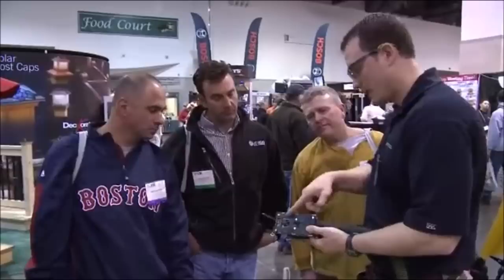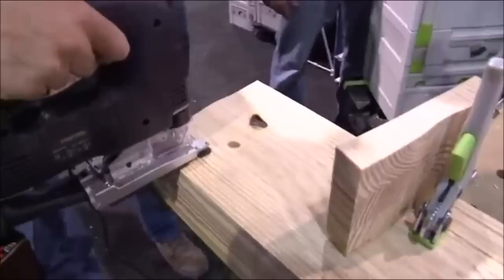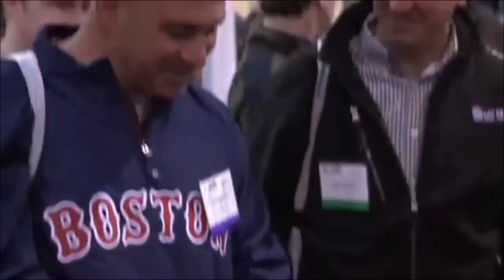The barrel-grip PS300 is designed to fit your hand with a low center of gravity. Achieve splinter-free cuts thanks to the zero-clearance splinter guard inserts. Each insert is cut with the blade mounted in the saw, which ensures a precise zero-clearance for ultra-clean cuts with no splinters or tear-out.